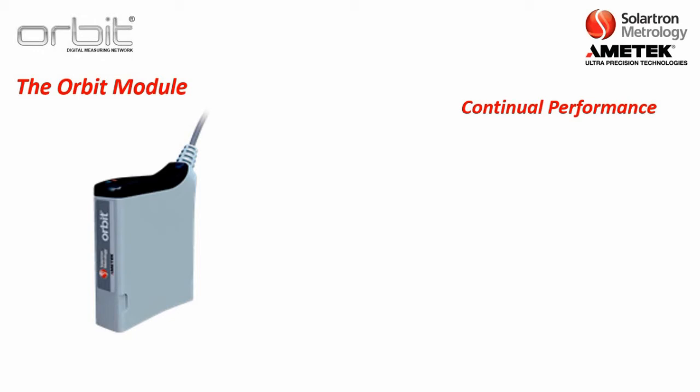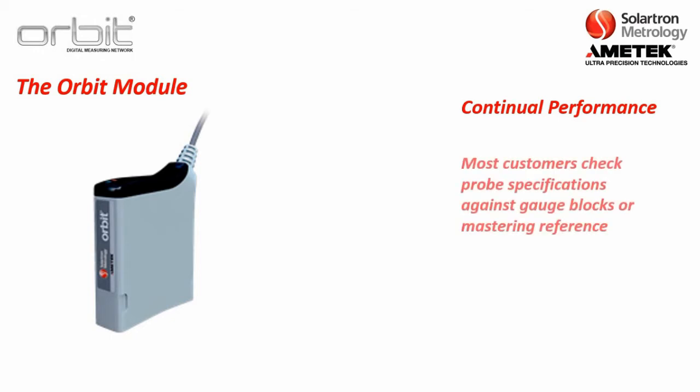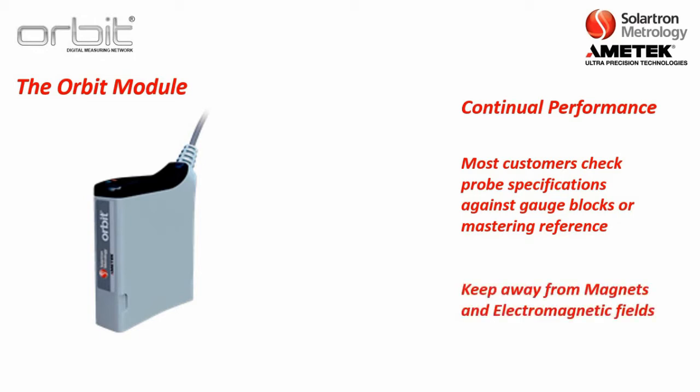Some of our probes have lasted hundreds of millions of cycles while retaining their repeatability. It should be noted that every application is different. Customers can often check the calibration against block gauges or some other type of master part. We rarely get a probe returned for recalibration, but if the customer so chooses, we do offer that service. It should also be noted that Solartron digital probes should be kept away from magnets and electromagnetic fields, as the probe uses inductive technology and can be affected by those types of fields.